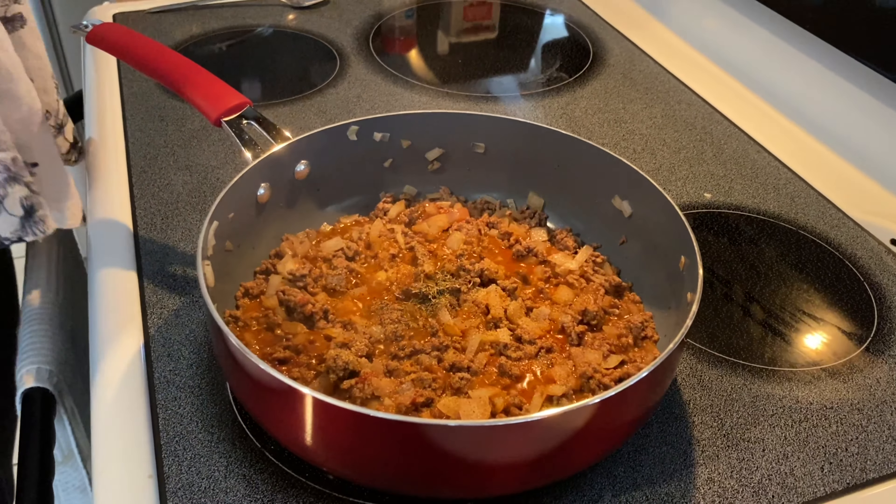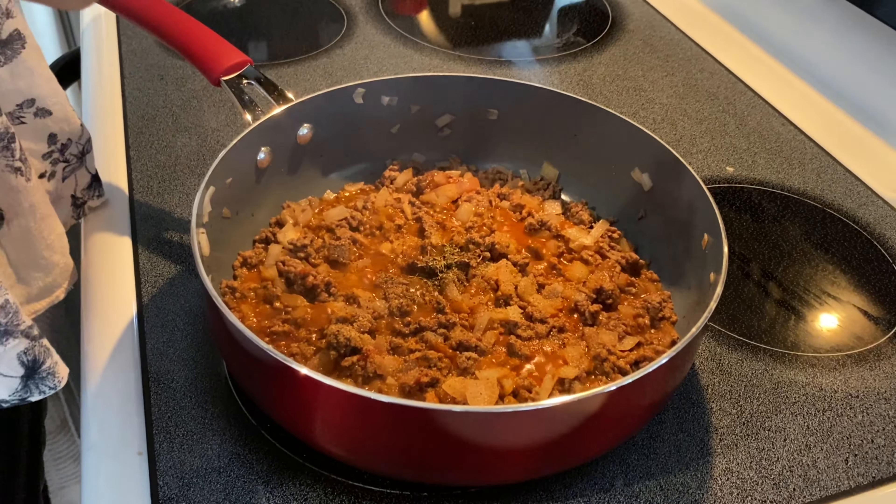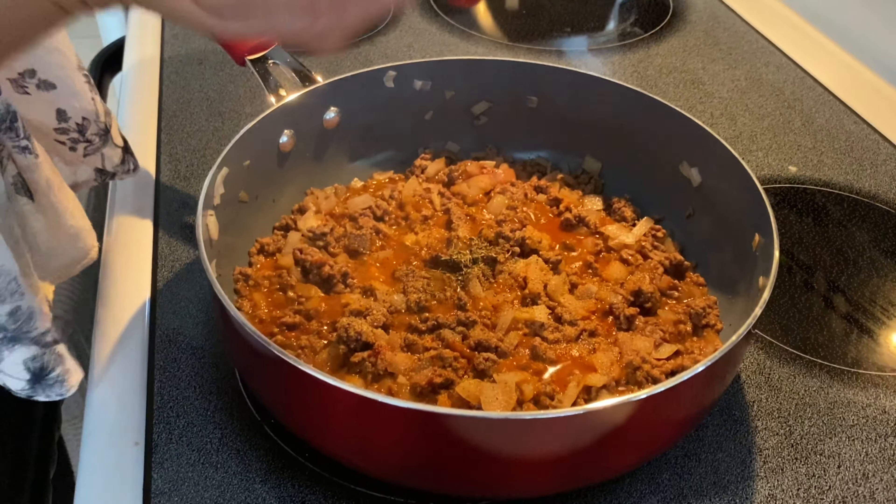I'm going to put salt — a teaspoon of salt. If you want a little bit more salt, you can put more salt. I don't like too much salt in my food, I put a little bit.